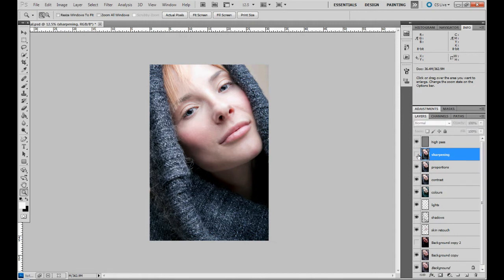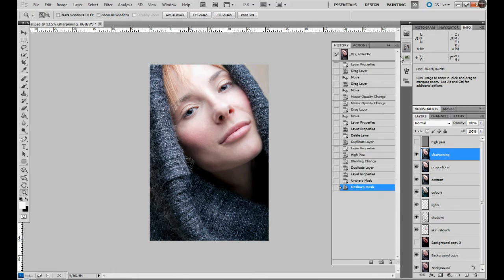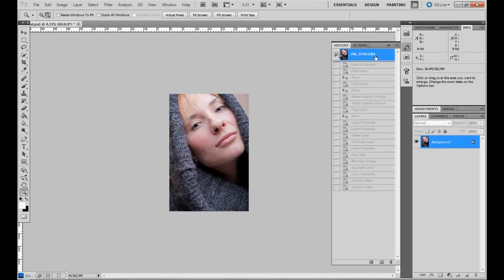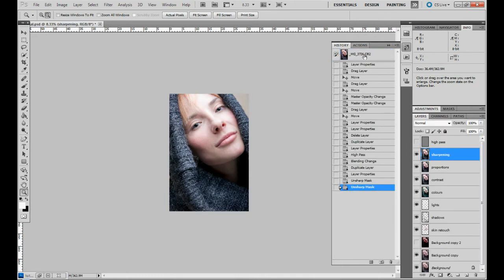There is one more advanced way to sharpen, but I'll skip it in this part and just show you these two. Let's go with the Sharpening method — this is our picture and I think it's done. Let's see how we started compared to the final result.